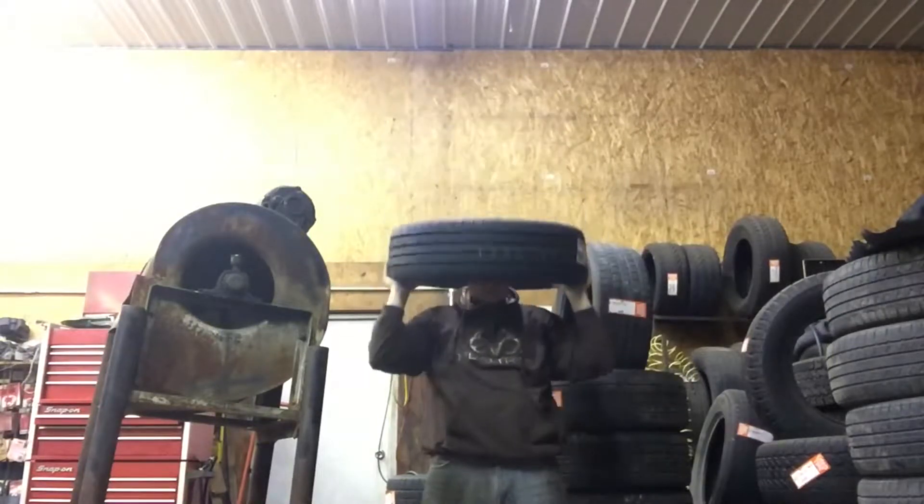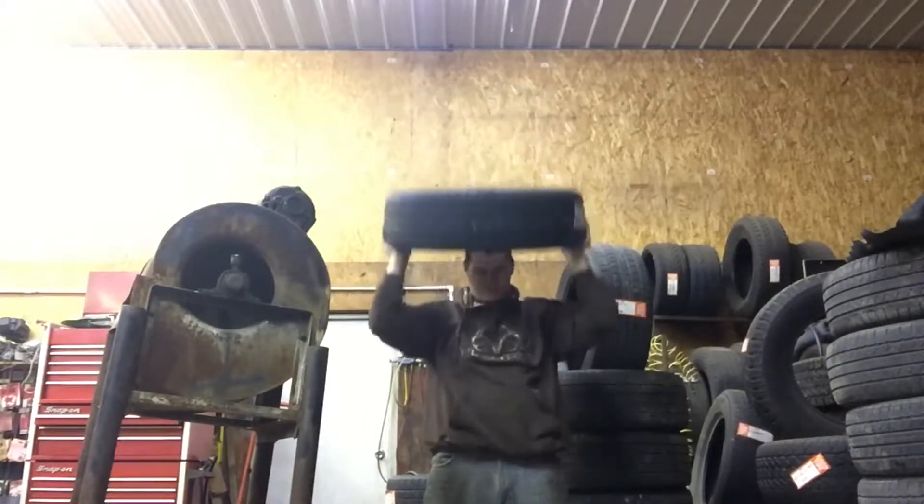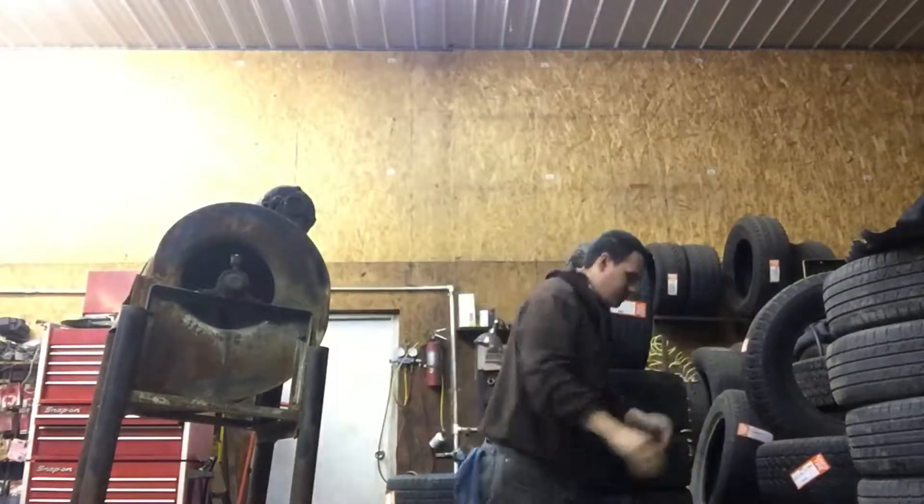I'm not even really counting — I'm just trying to get the burn in. What I would do is not count until it started burning. I would just push and push until it started burning in my arms, and then count to 10. You'd be surprised how hard it is to get to 10, even with something as light as that little tire — it probably weighs 20 to 25 pounds, just a standard load, not even extra load.